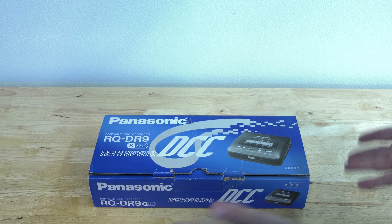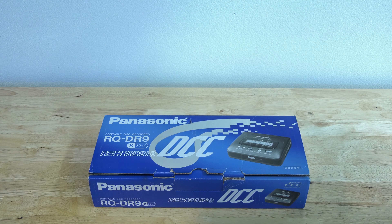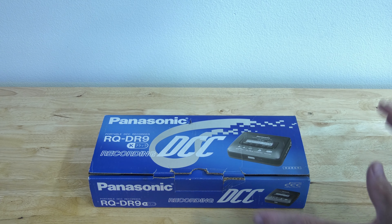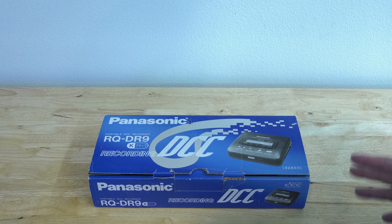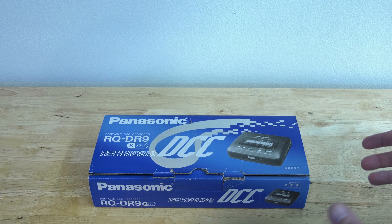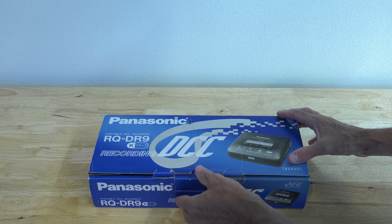The in-box Panasonic RQ-DR9 was only made in Japan, and in eight years of collecting on behalf of the DCC Museum, we've only seen this twice in box and maybe half a dozen times for sale in general. It's based on the DCC 170, originally designed by Marantz, and of course produced exclusively for Philips and Panasonic.